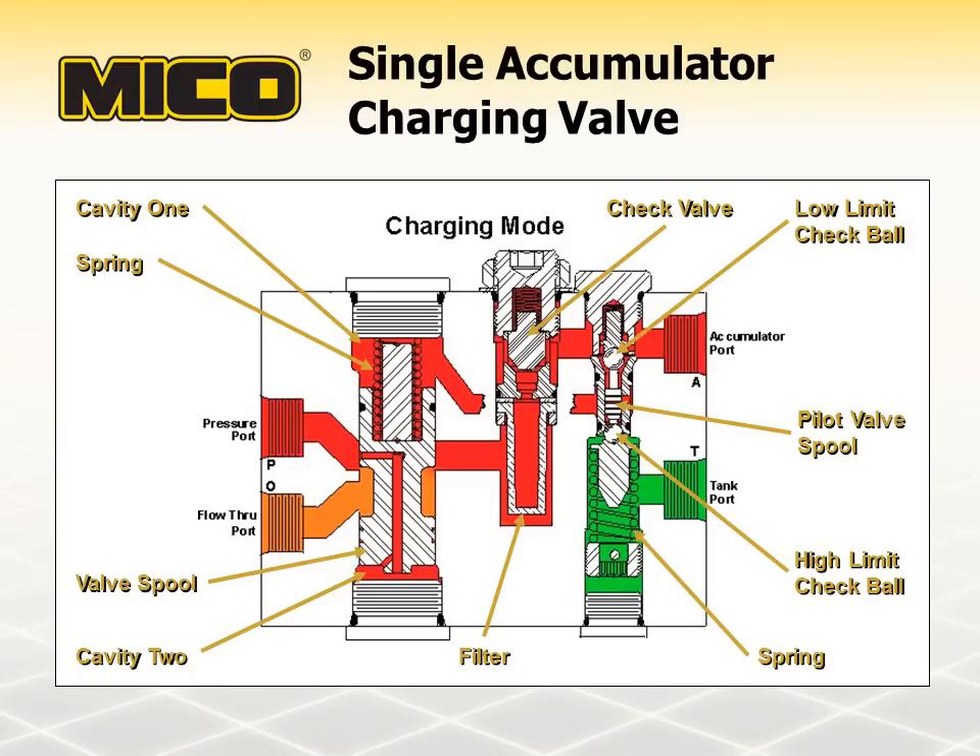The position of the valve spool continues to change until the fluid pressure force and the spring forces are balanced at both ends of the valve spool. Spring force on the valve spool generates a pressure differential on the pressure port side of the valve spool, assuring that pump pressure is always higher than the accumulator pressure. This guarantees priority of the charging function.